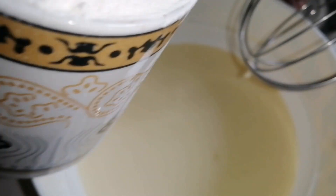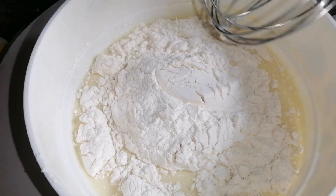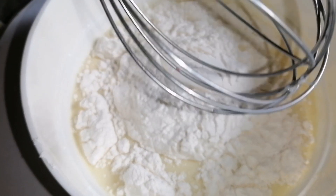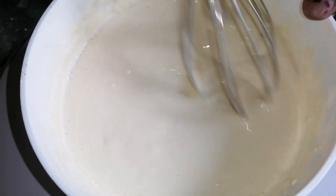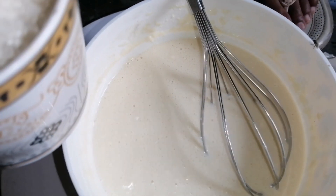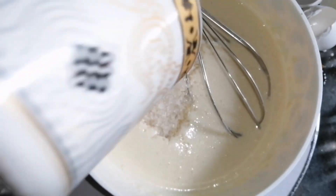We will fold the ingredients and mix the bowl with the beans. Now we have some other ingredients — we will add 1 cup of water and put the water in the pot.